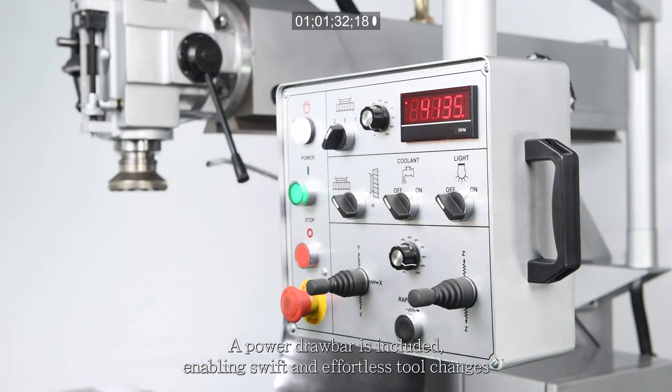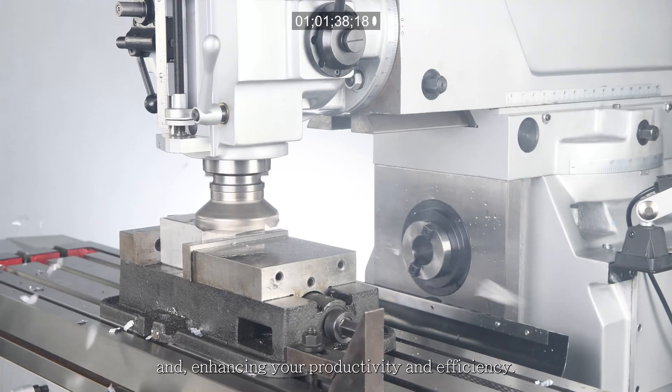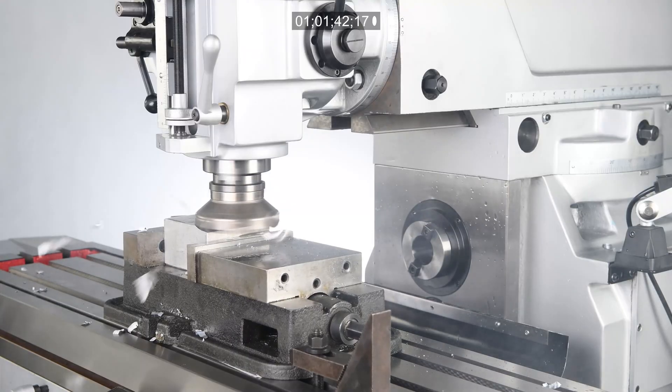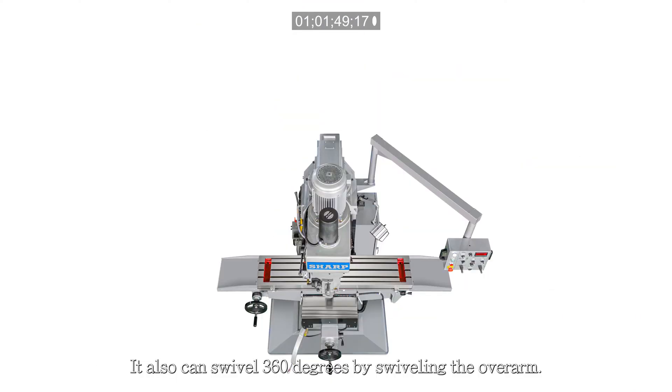A power drawbar is included, enabling swift and effortless tool changes and enhancing productivity and efficiency. The vertical head can tilt 45 degrees right and left for angular machining, and it can also swivel 360 degrees by swiveling the overarm.